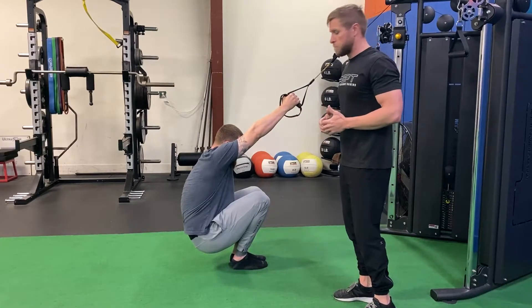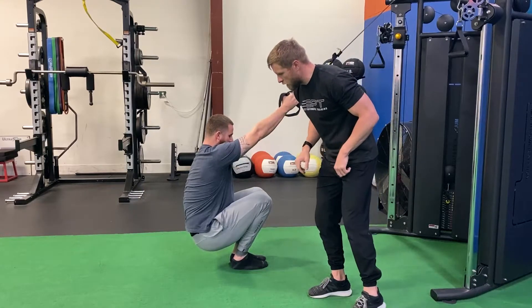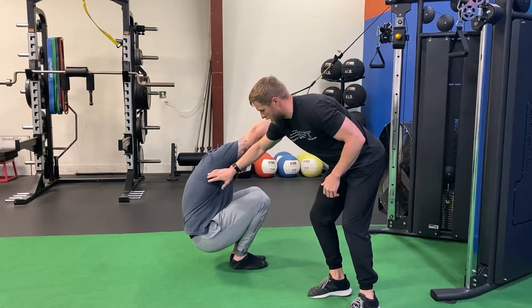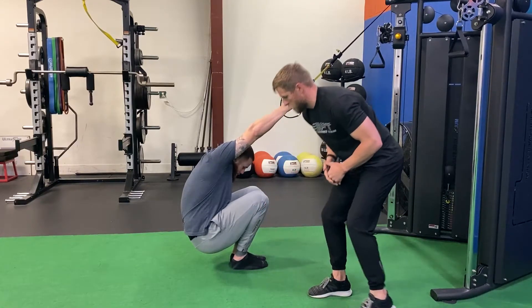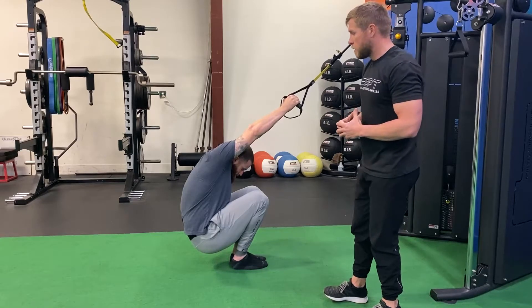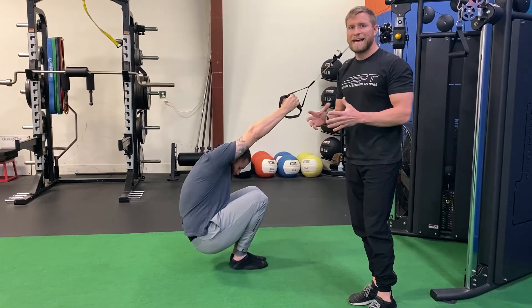From here you can see Ryan's thumb is up, head dropping down in between as you breathe, lengthening out that lat, knees are together, feet are together, sitting down, getting some good ankle mobility at the same time, and just focusing on breathing while lengthening out and getting some good lat extensibility.